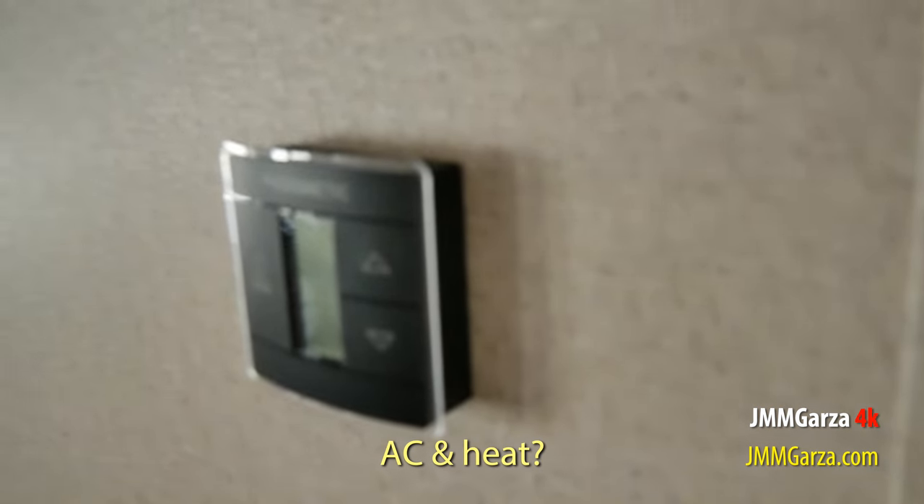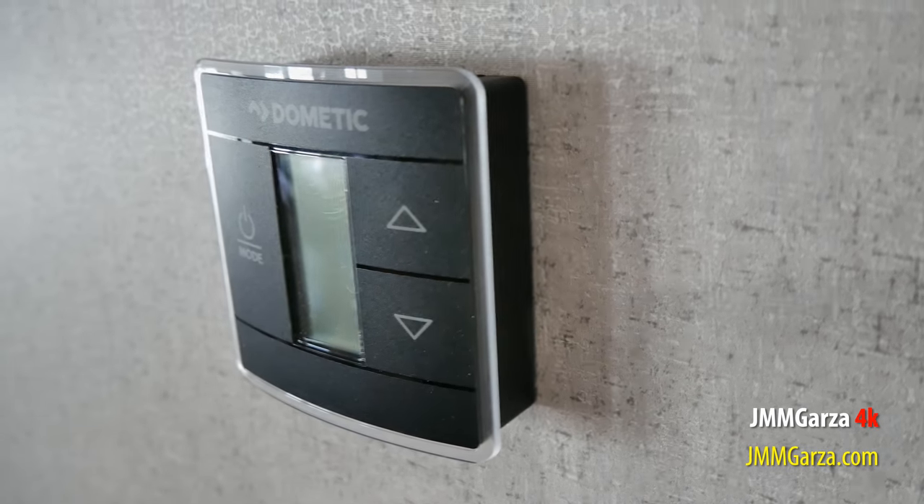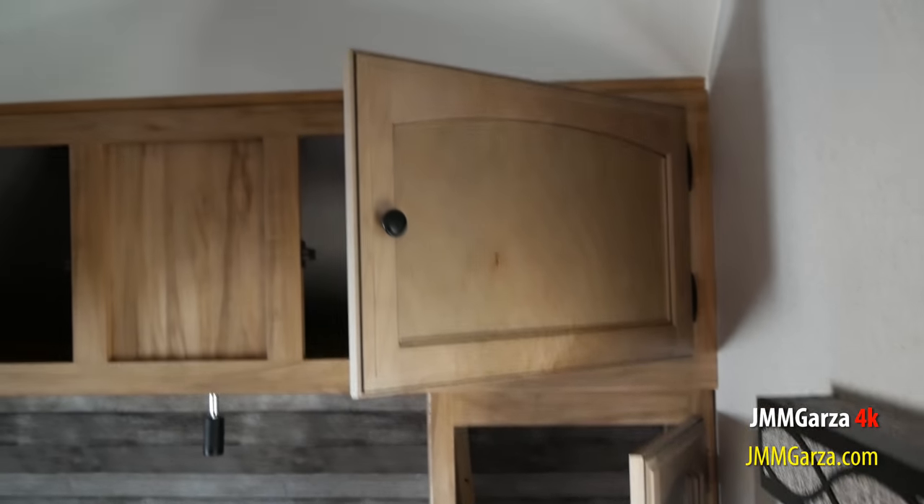That's the American stone cast sink. And here's the thermostat — the control for the AC and the heat. Let me go into the bedroom. They have windows on both sides so you can get a nice cross breeze.